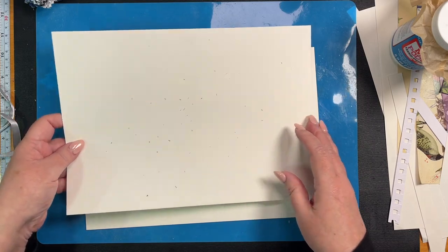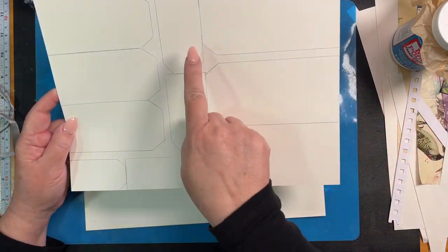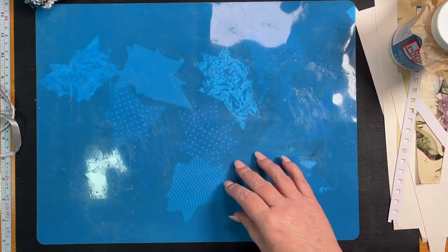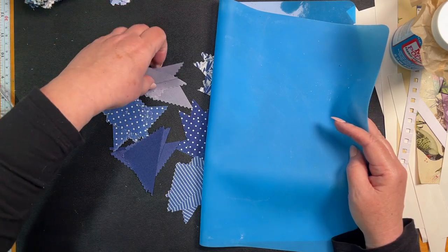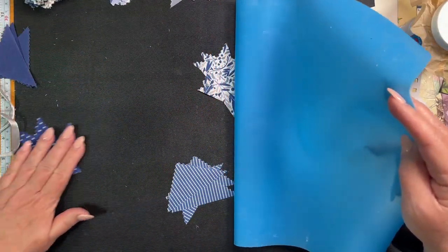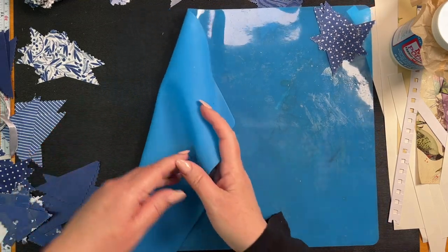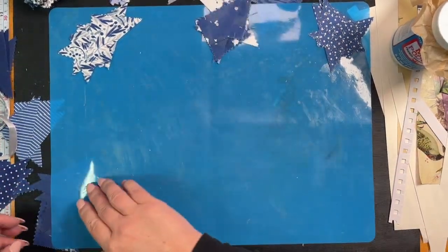I've taken some 300 GSM linen card and put the tags on it — I'll have to cut with scissors because I can't use the guillotine when we're cutting through fabric. I've just done two of these. I've taken my little squares and cut them in half corner to corner so I have little triangles, tucked under here so I could find them. We're just going to be sticking them down, and I'm using fabric Mod Podge.